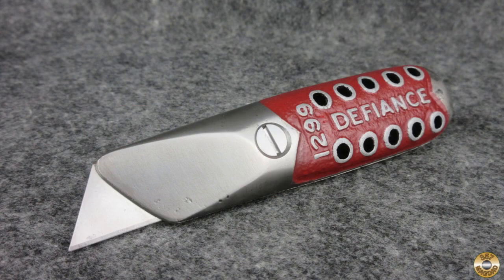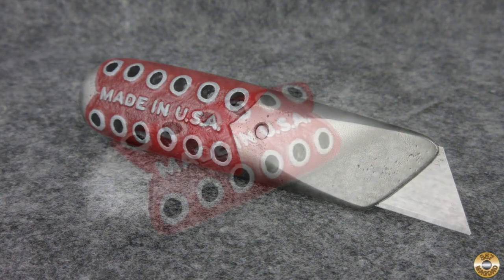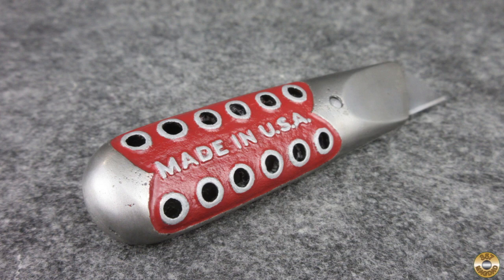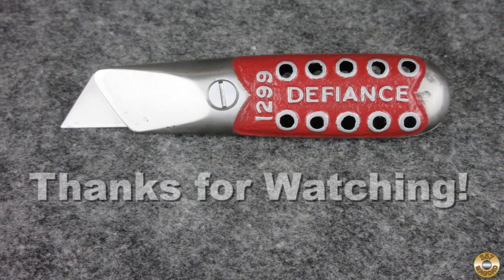I really like the design of these old cast body utility knives. I was happy to be able to save this one. I hope you enjoyed the video. Thanks for watching.